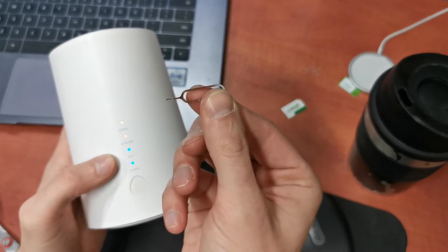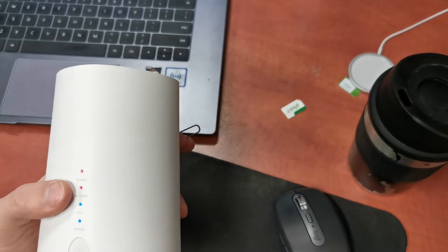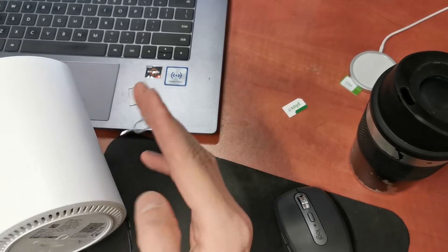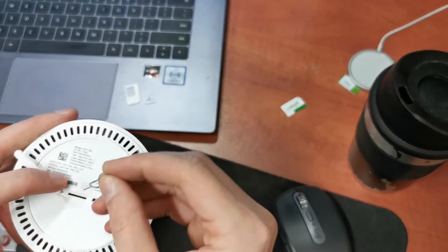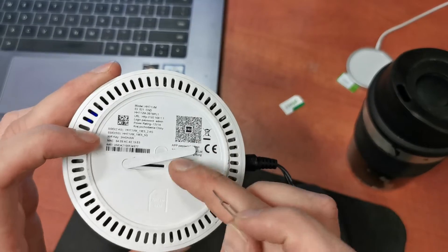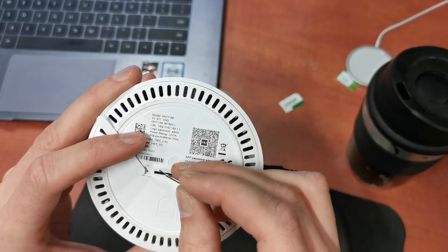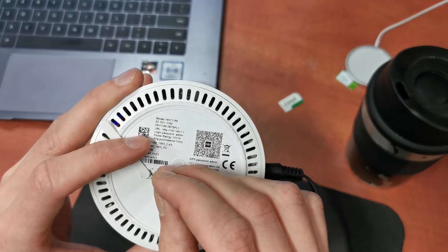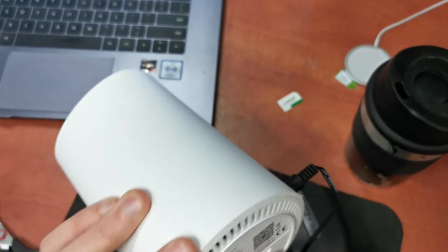First, you have to do is something like that. With this pin, you have to put it in the right hole here. As you can see, we have here a little hole. Push this in the right hole and hear the sound clicking.